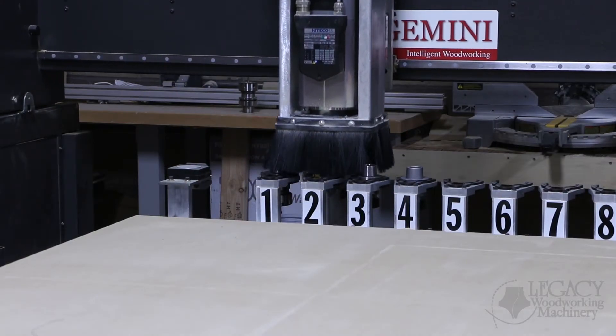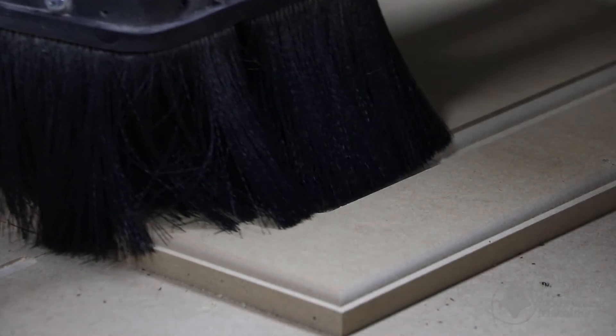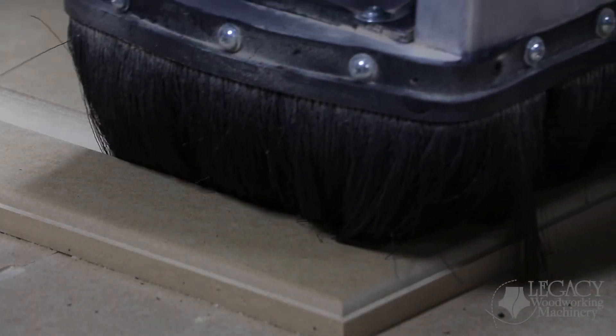The second tool is a large 1.5 inch diameter core box. This tool machines a concave radius on the inner edge to complete this raised panel look.